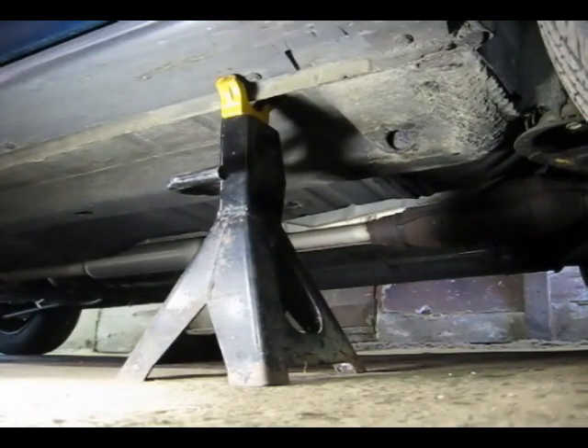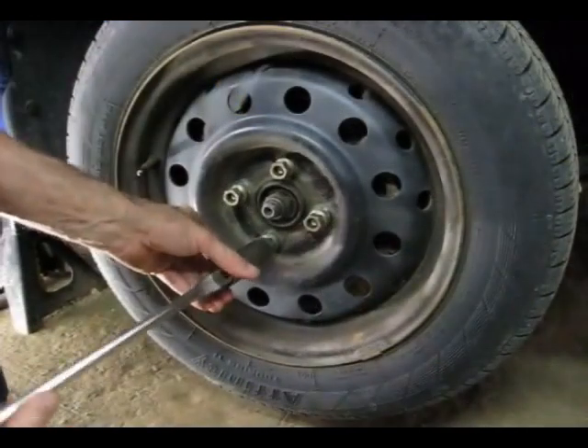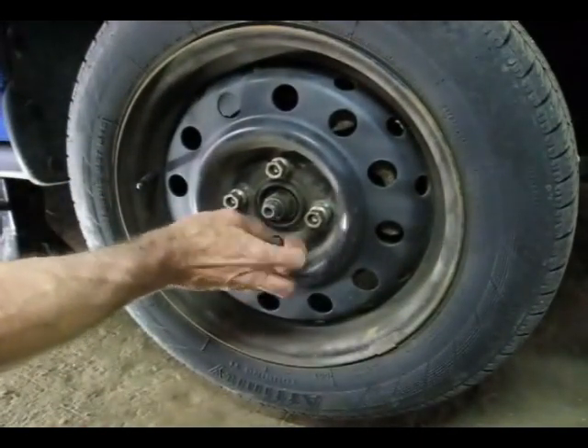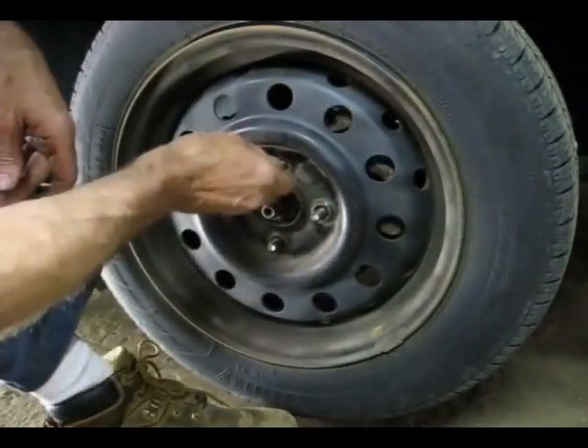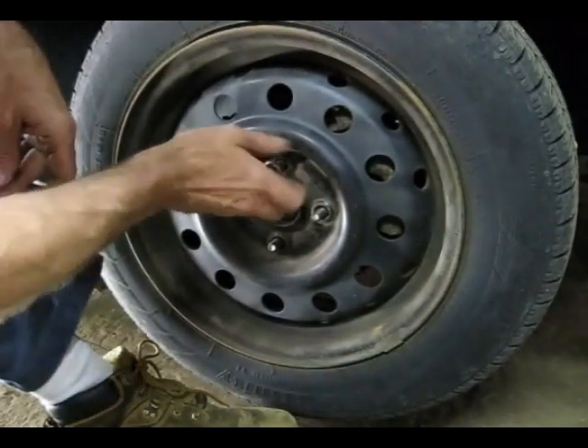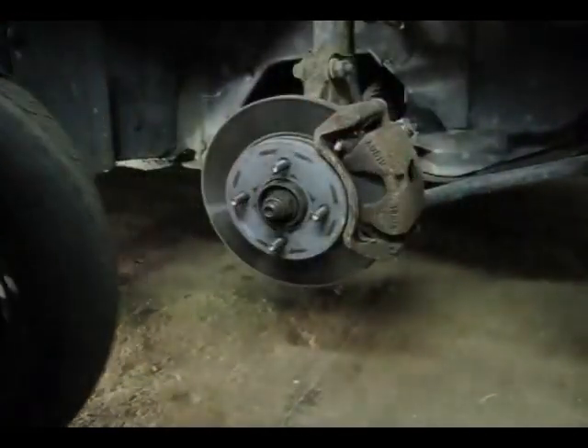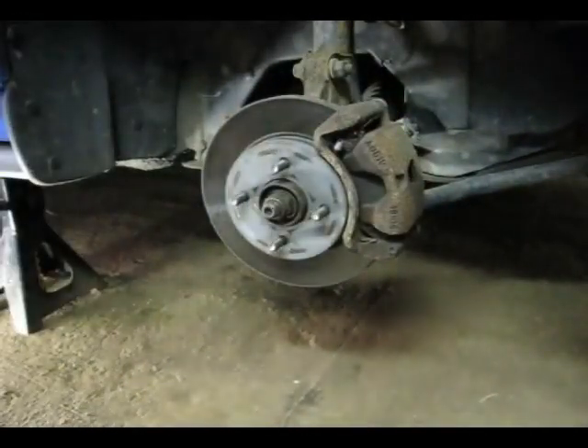Now we can go ahead and remove the tire. When you remove the tire, remove it from the sides — I've seen some people remove it from the top and the car falls down on their hands. Not a pretty sight.